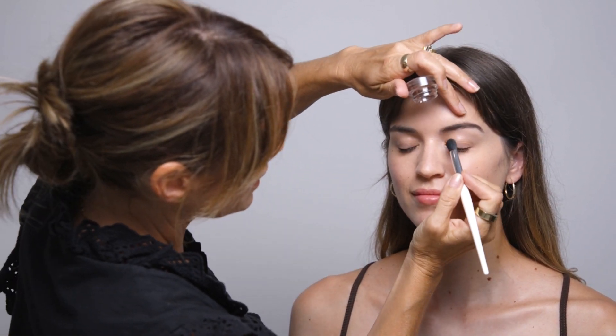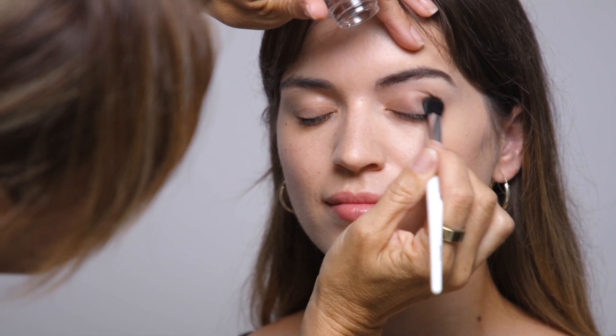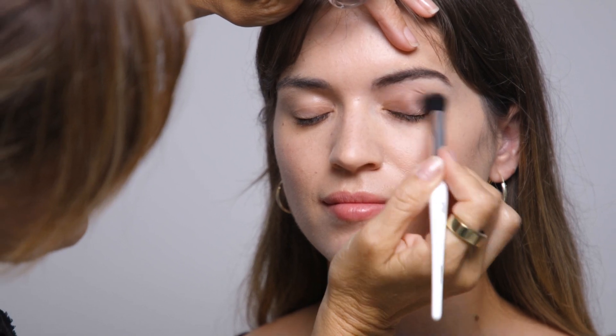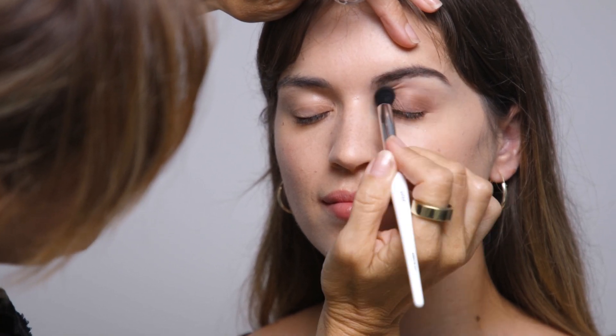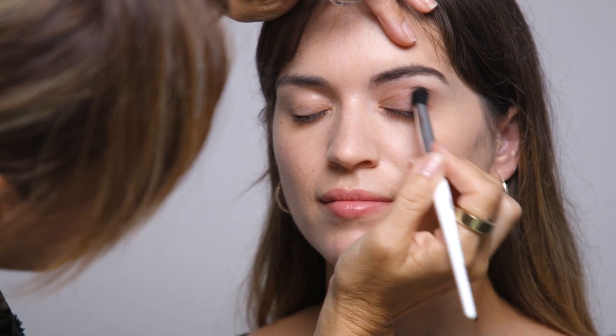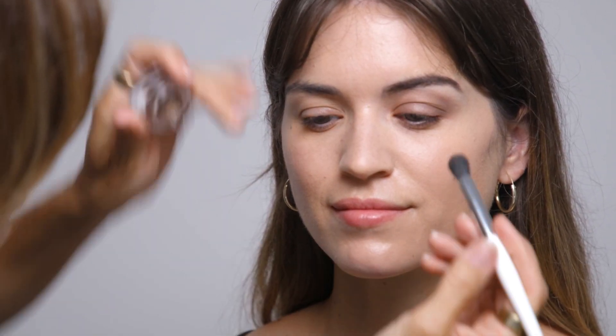Next we'll apply as a light wash of colour across the entire lid. So using our blender brush, just close, buff a soft wash of colour across the lid. This is really layerable, so you can get a nice soft wash up to the brow bone and blend it across the entire eye, or we can go to full intensity by layering that up.